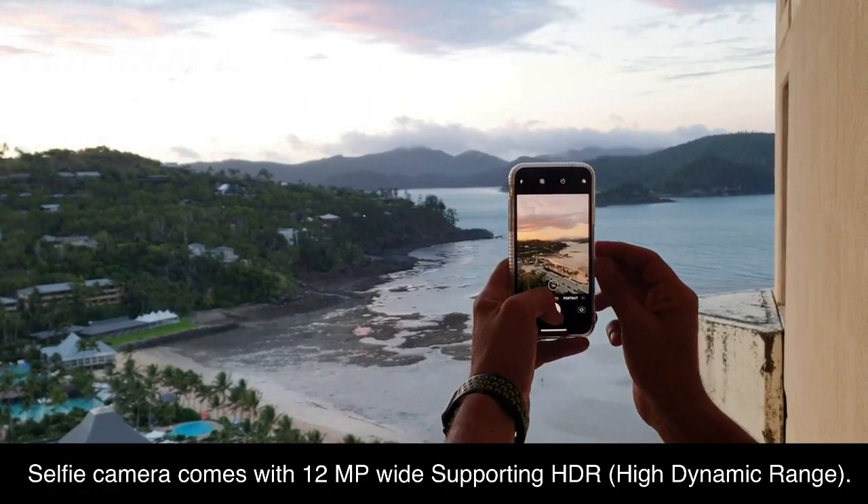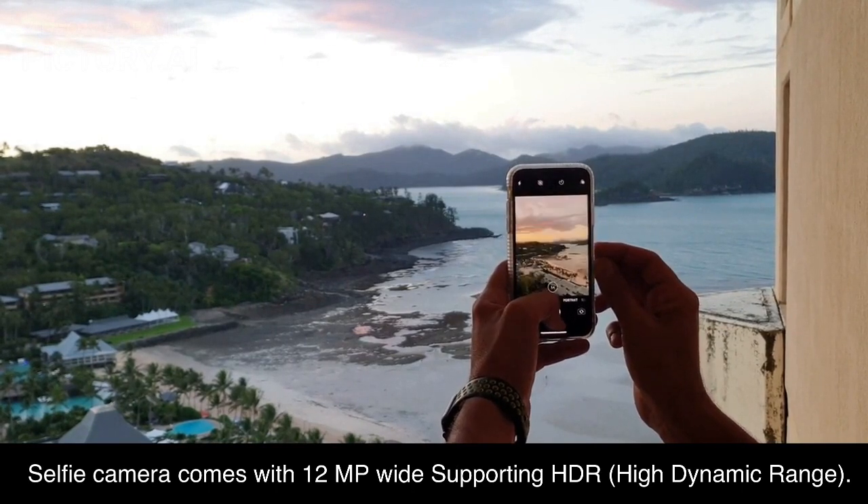The selfie camera comes with 12 megapixels wide-angle lens supporting HDR, high dynamic range.